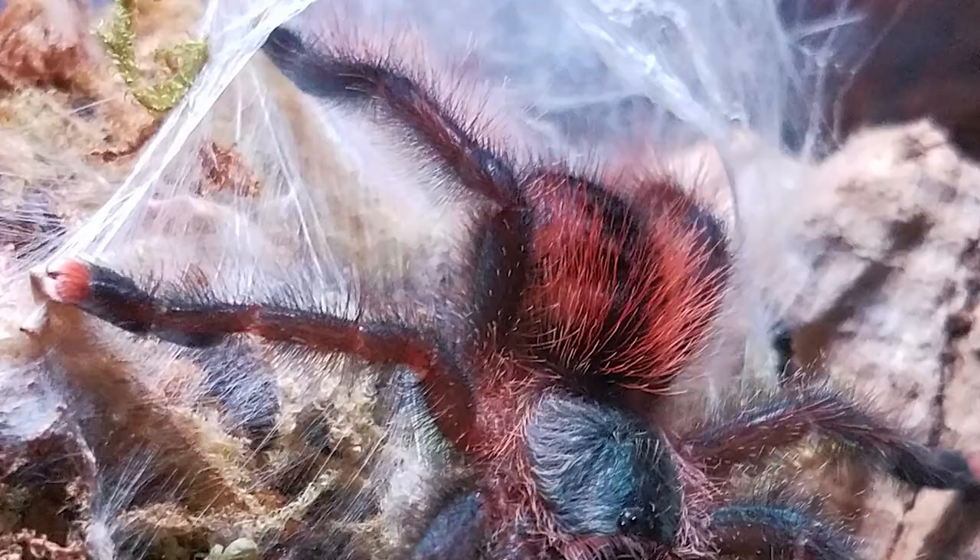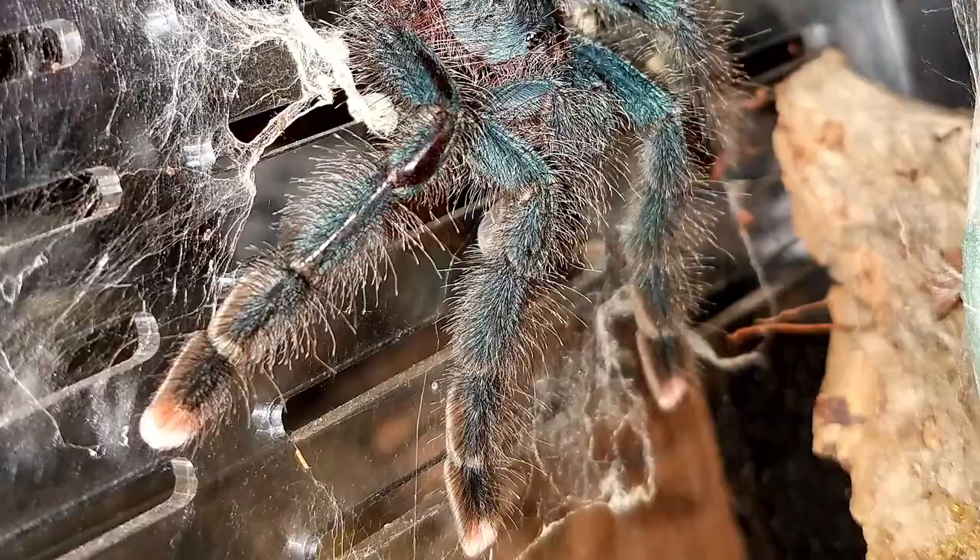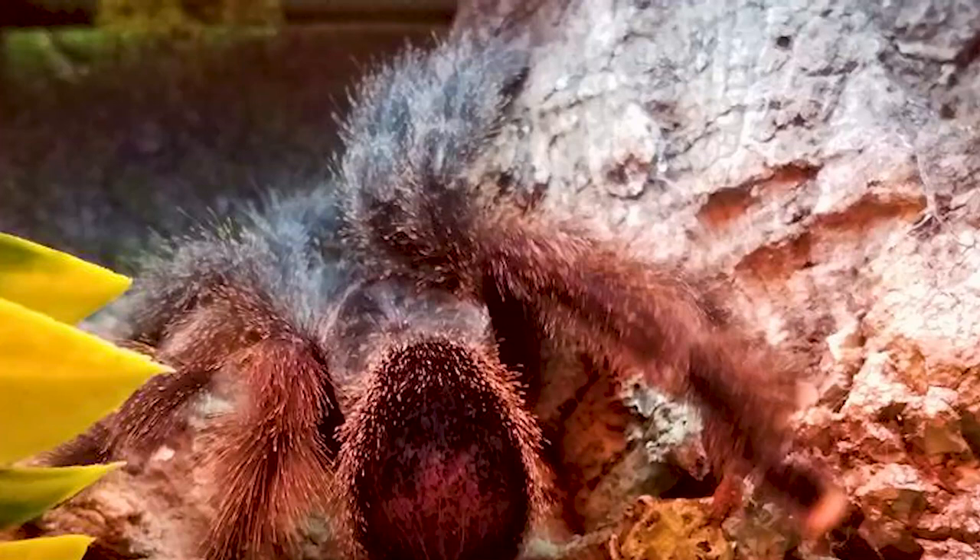They have a medium growth rate and reach a maximum leg span of around 5 to 6 inches. These tarantulas have mild venom and urticating hairs, but they're type 2, meaning they do not kick their urticating hairs like many other New World tarantulas — but the hairs can rub off onto your skin if you come into direct contact with them.